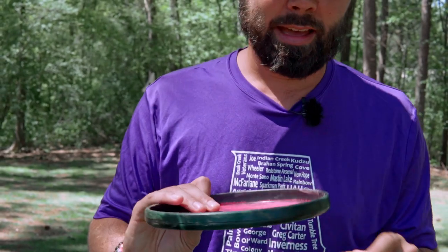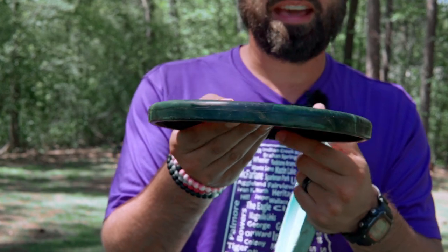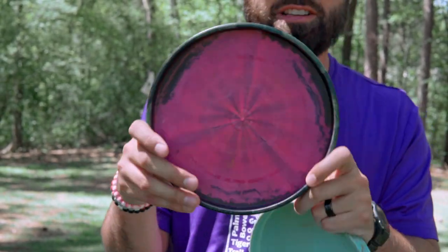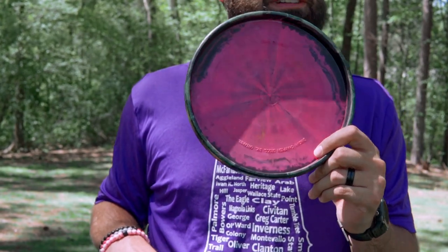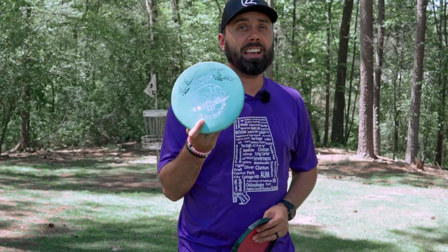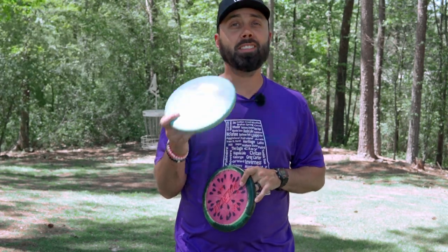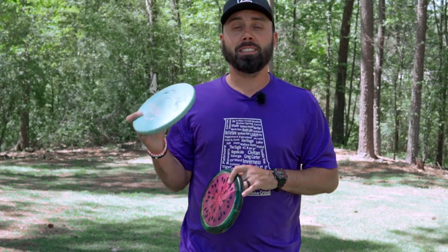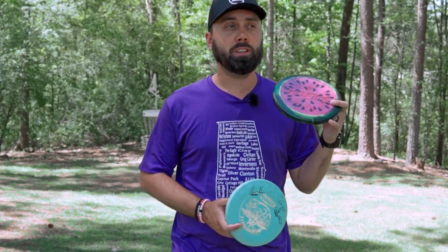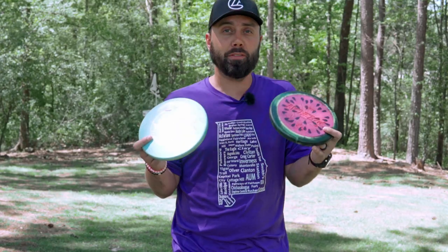Compare that to this premium plastic polecat that's been in my bag for a year and doesn't look nearly as worn, even though it's been thrown around ten times more than that DX polecat. The DX polecat naturally has a slightly more understable flight, but it's also one serious tree kick away from a drastically different flight. With a more premium plastic option, I can hit a tree pretty hard and it's still going to maintain the flight I'm looking for out of the disc.